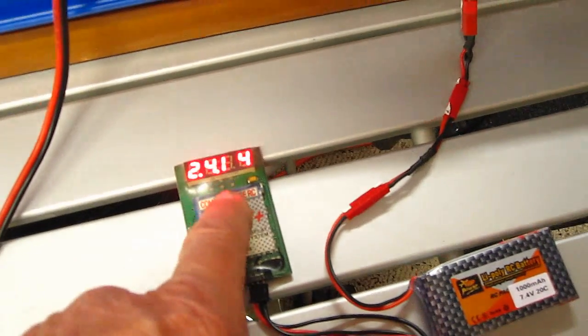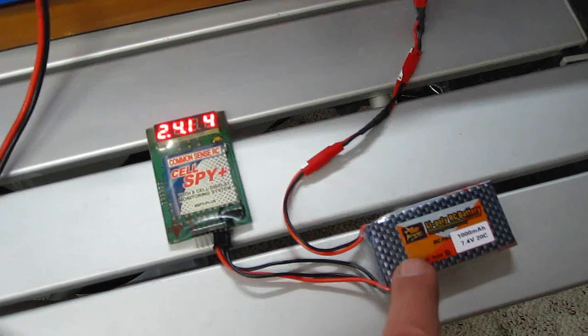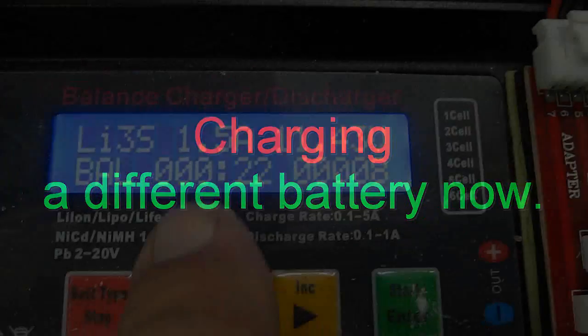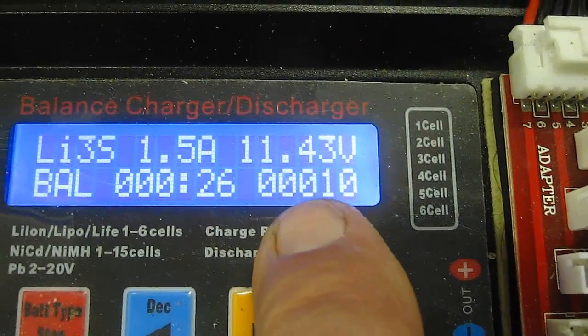So if one cell was like 3.89, I wouldn't have to wait to know that that cell is bad and this battery would be no good. We can see it's charging at 1.5 amp, and the voltage is ramping up as it charges.